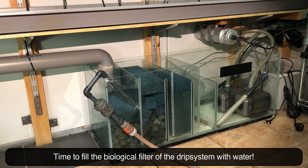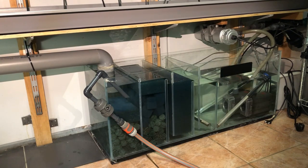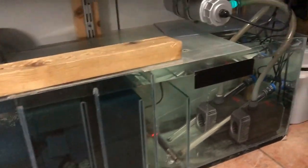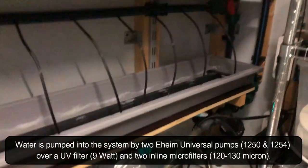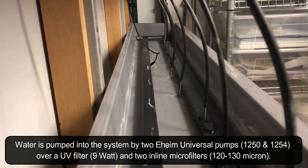Time to fill the biological filter of the drip system with water. Water is pumped into the system by two Eheim universal pumps, over a UV filter and two inline microfilters.